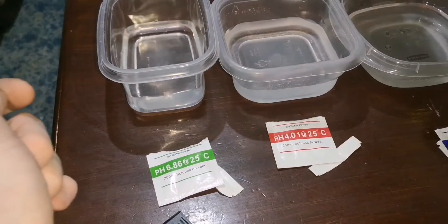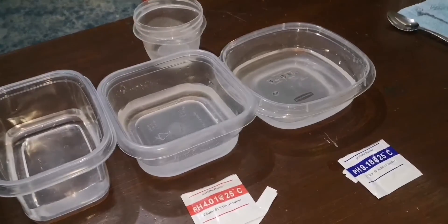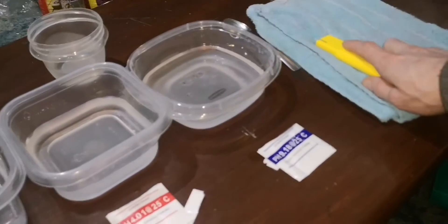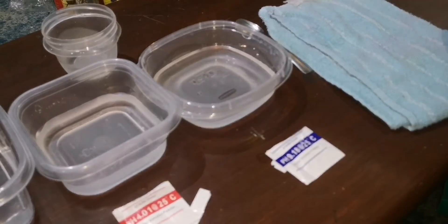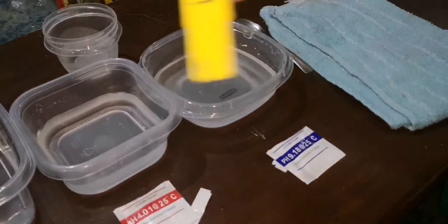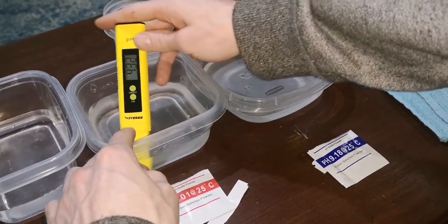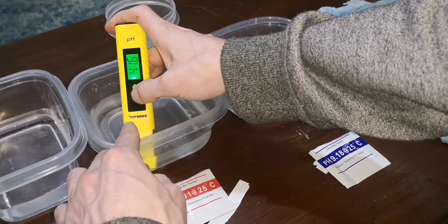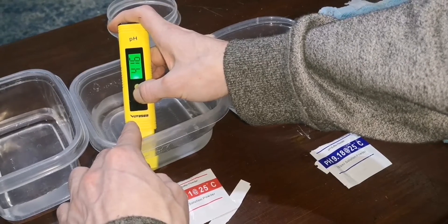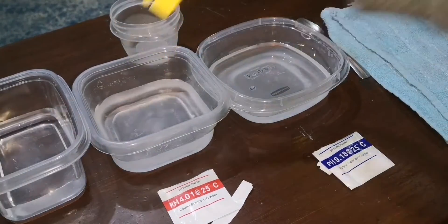So I think that one's done. I'll go ahead and rinse it in the water I got here. Dry it off. Let's try it in the 4.01 solution and then I'll hold it — 1, 2, 3, 4, 5 — and it's reading 4.04, so that's pretty good.